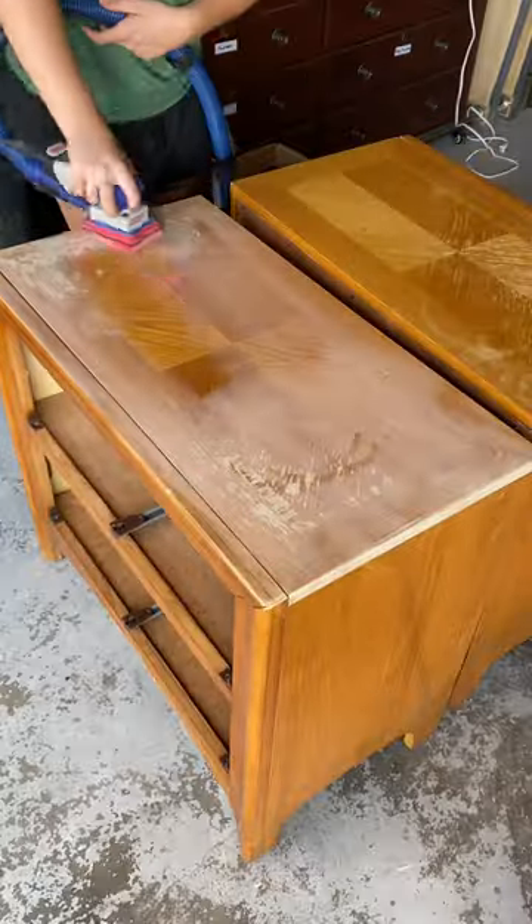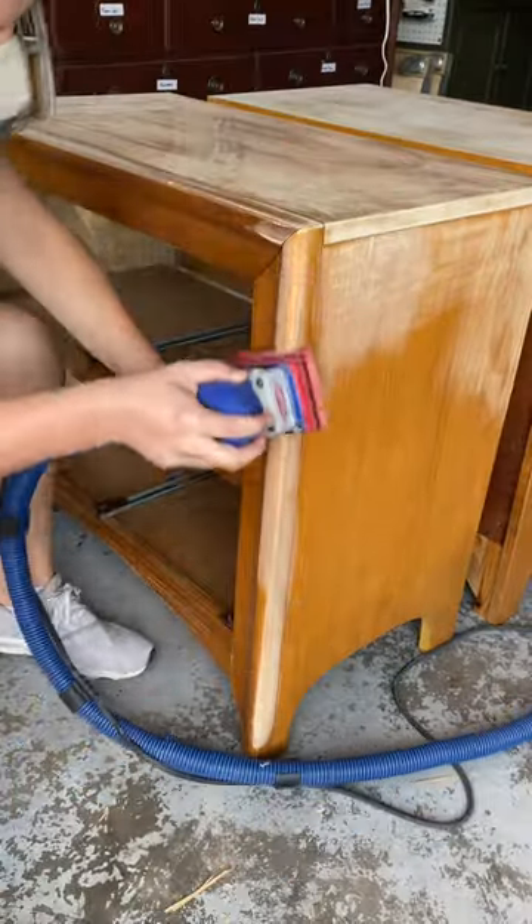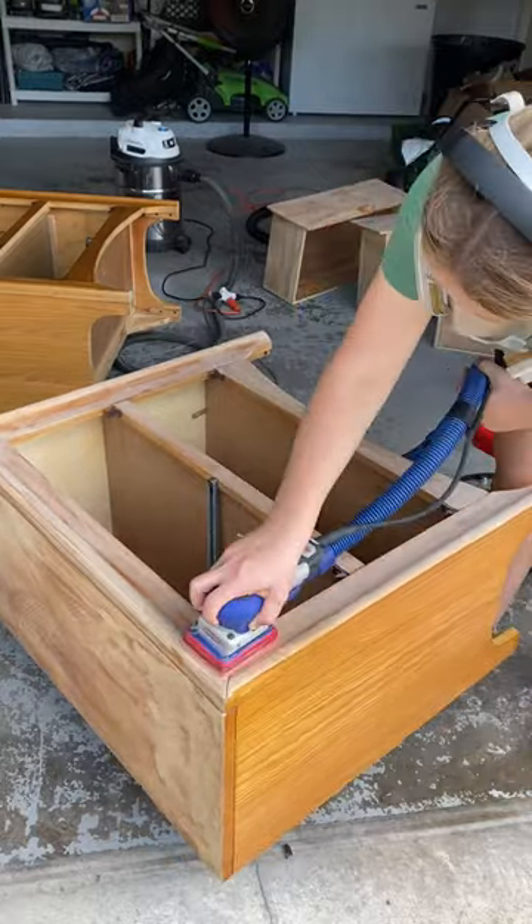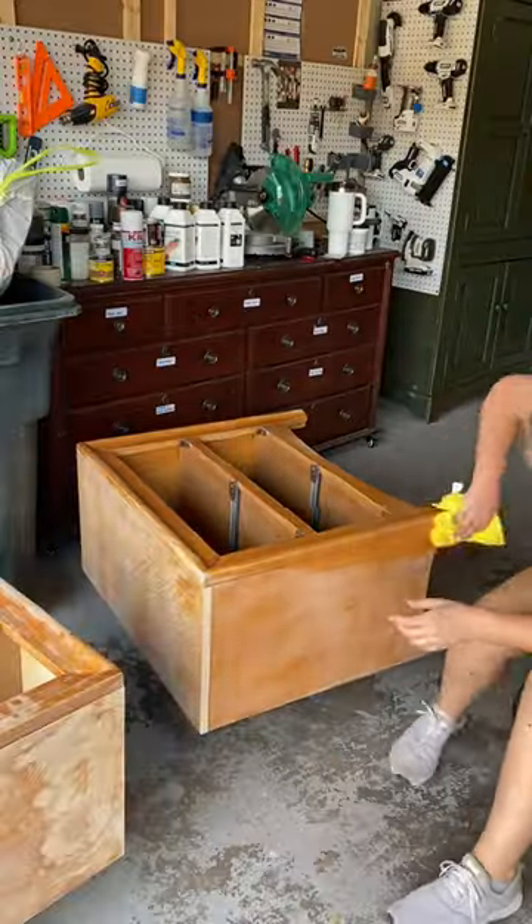I've been loving using my Surf Prep Pro Foam abrasives for these curved surfaces. It contours the shape perfectly for scuff sanding and not breaking through the old finish.